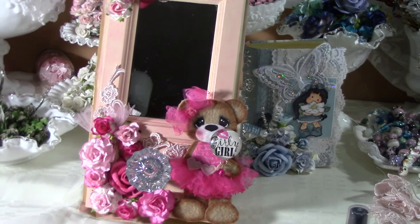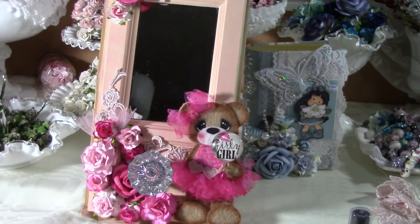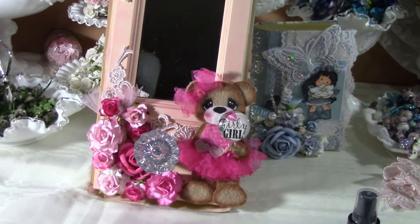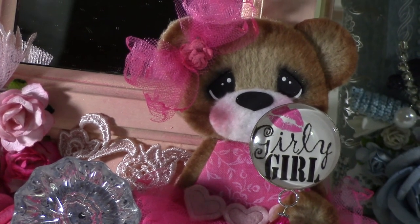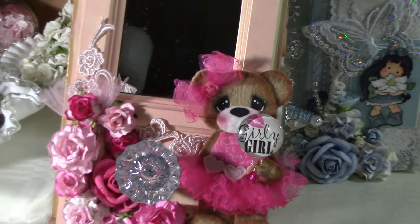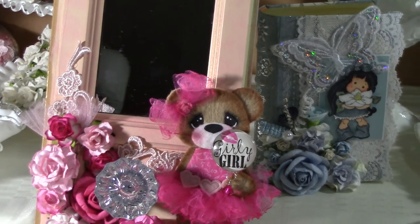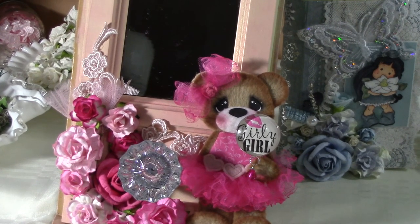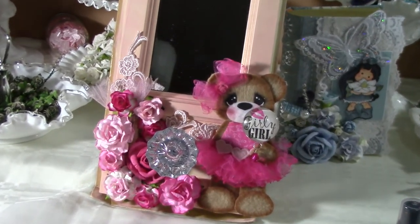The bear I actually bought off eBay from a seller named Inspired by You — she makes really beautiful stuff. Look at the quality of this bear, it's really beautiful. I paid ten dollars for it plus a dollar seventy-five shipping, so nobody bid against me and I won it for the $9.99.